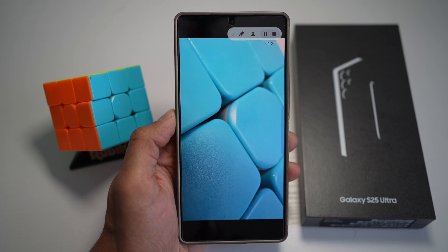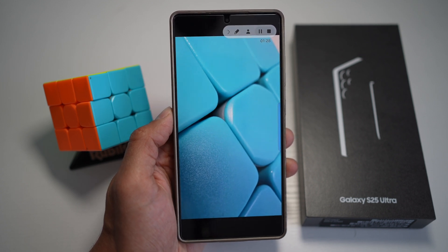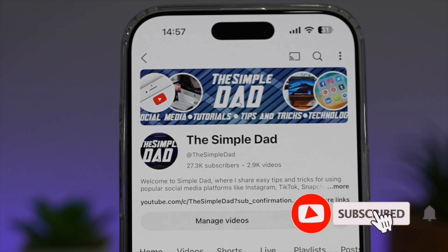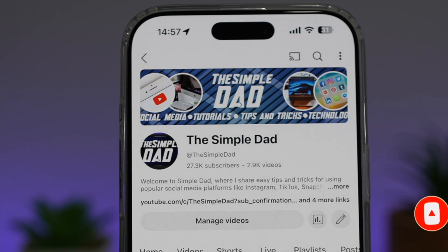So there you go, guys. That's how to use Focus Enhancer for sharper images on your Samsung S25 Ultra. If you're new on the channel and you want to find out more about your iPhone, your Android phone, or any other social media apps, then don't forget to subscribe to this channel to become a part of the Simple Dad community. Hit the like button if you find this video useful.